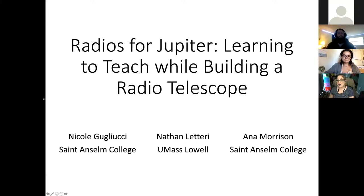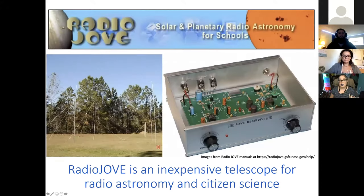We're going to talk about a project that we did here at St. Anselm College that also makes a good SPS project. This is using a very simple version of a radio telescope to detect emissions from the planet Jupiter. We did this using a kit called Radio Jove, developed as a NASA science education and citizen science project that sends a kit of materials so you can build your own radio telescope.